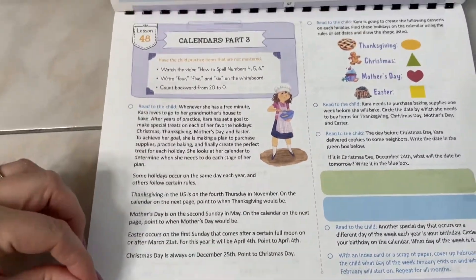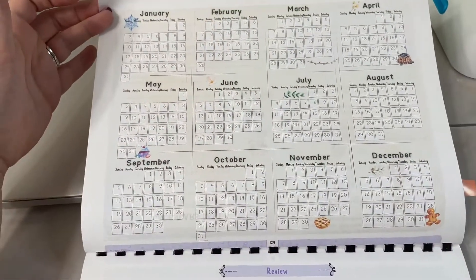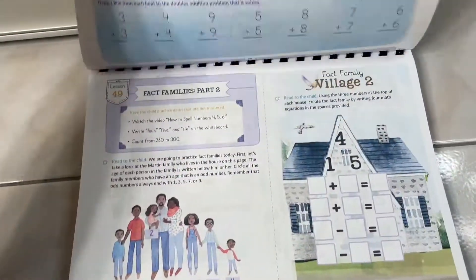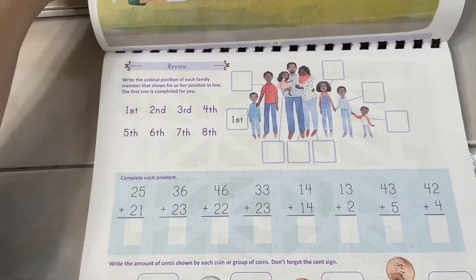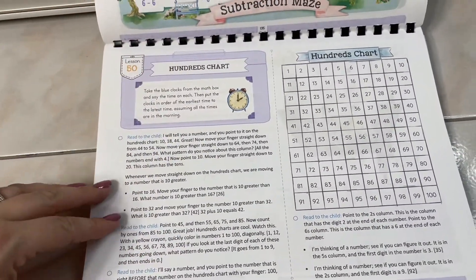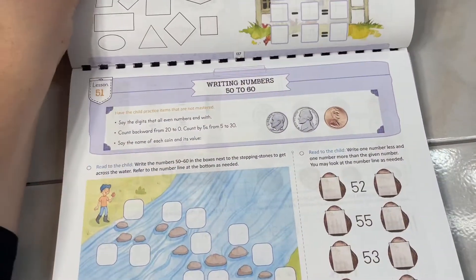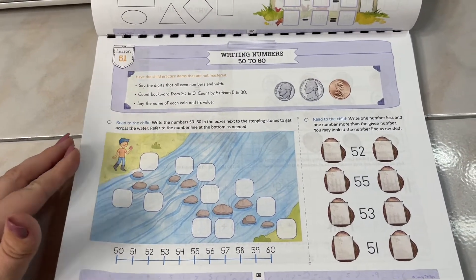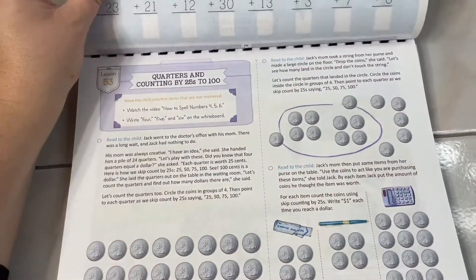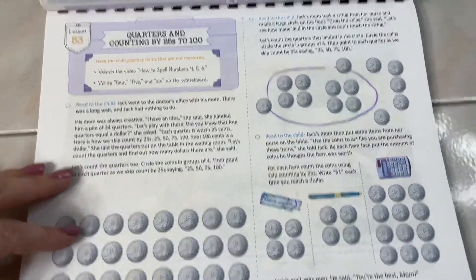There's some grid dot work, and then calendars — which was one of the things I really wanted her to understand that I thought she was lacking. Here's some clock practice as well. Even though we're not necessarily secular or religious homeschoolers, I love this course — I have not seen one mention of religion in what we've done so far.